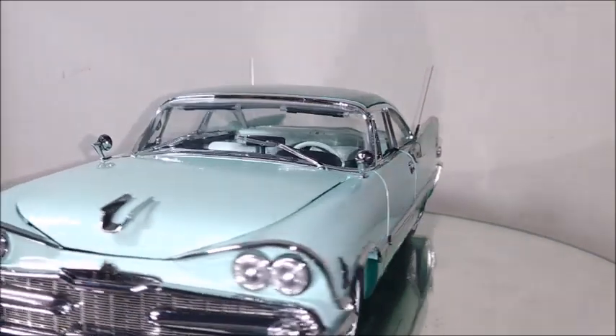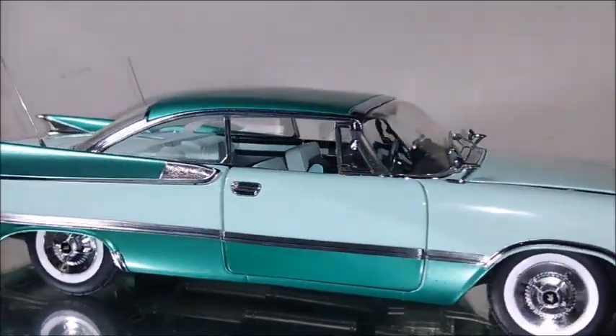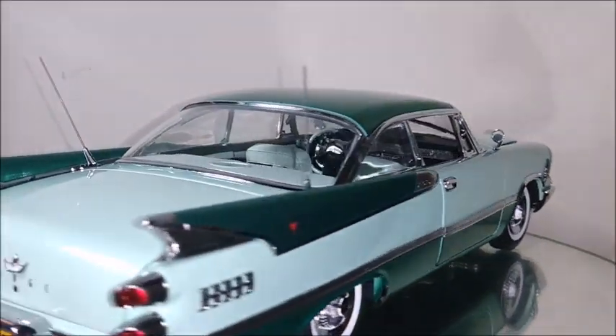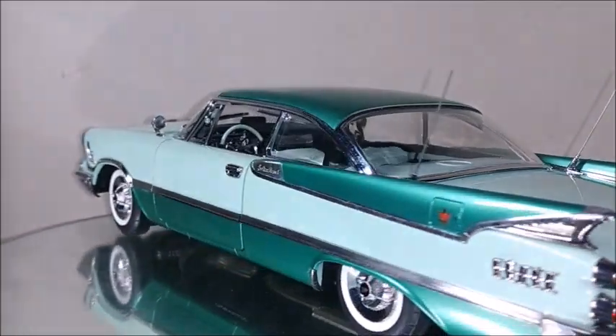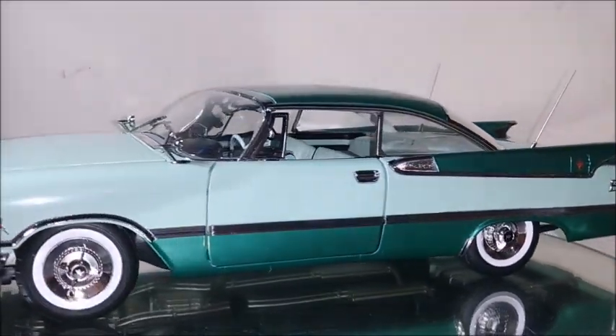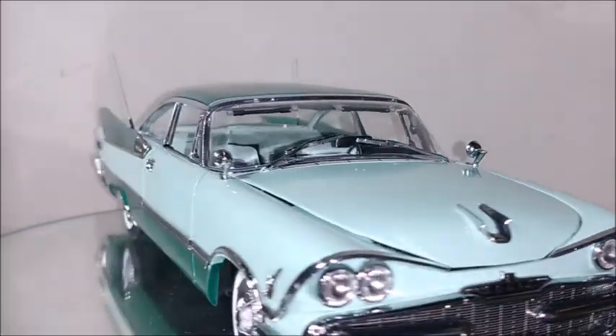So this is the 1959 Dodge Custom Royal. This car is really outstanding and I really like its lines — it was very modern for 1959. Chrysler had made several nice, fast, and modern cars during the 1950s, and this Royal Lancer is no exception.